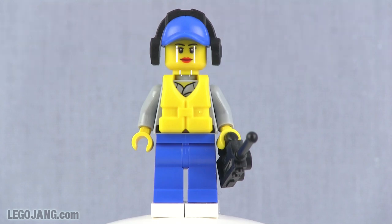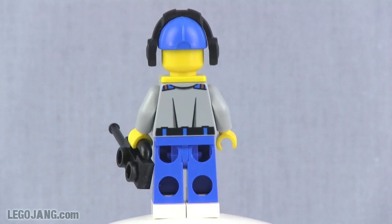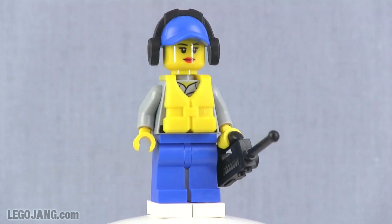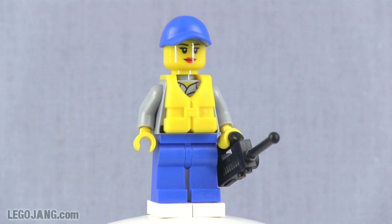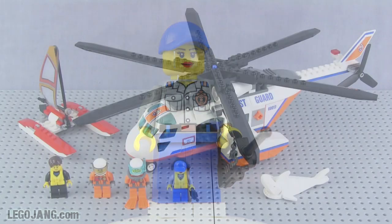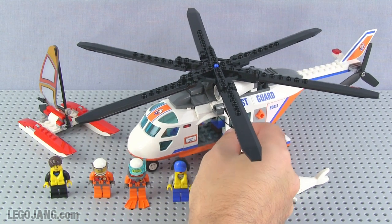Then we have one more crew member on the helicopter — a female character, good to see. She's got the new style of cap with add-on headphones or headgear. Those could be sound-deadening ear protection or they could have audio hooked up so you can hear through them. She has a radio separate, so maybe those are just ear muffs to protect her from the sound of the helicopter's engines and rotor, since she'll be standing right in the doorway.